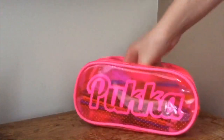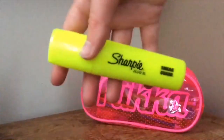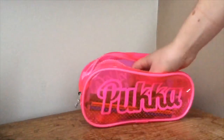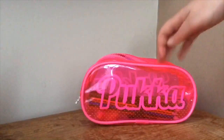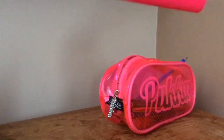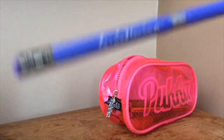I also have another one of those which is just red. And then I have a Sharpie yellow highlighter because some subjects we need them — in English we highlight the text and stuff. And I've got a glue stick, just a little mini size but it works very well.